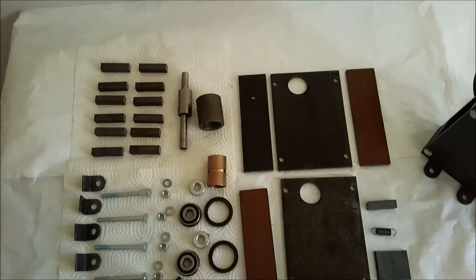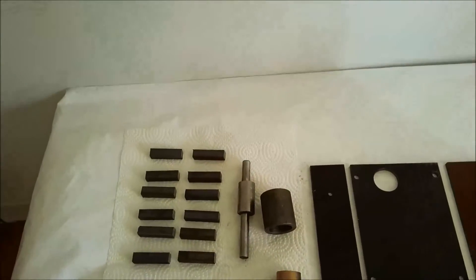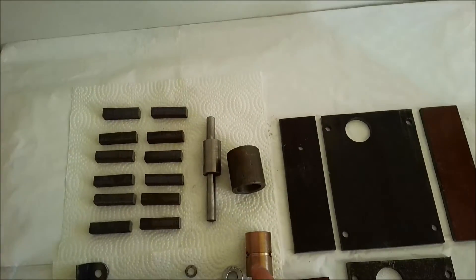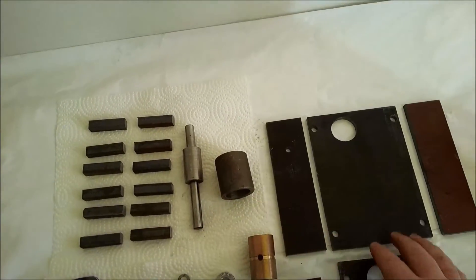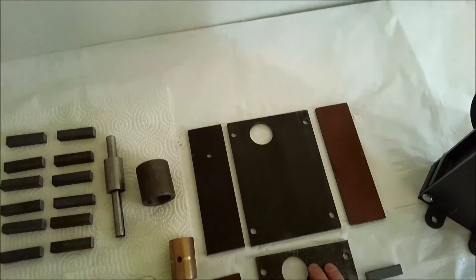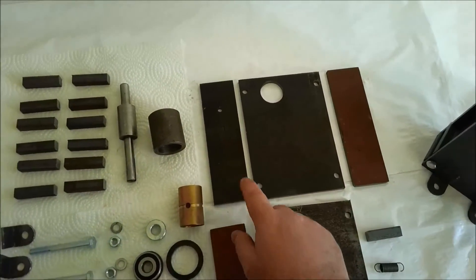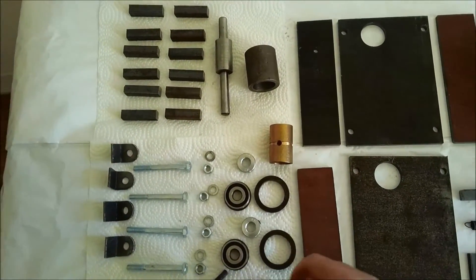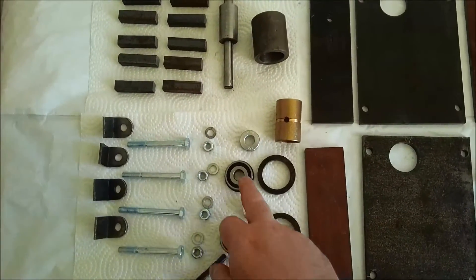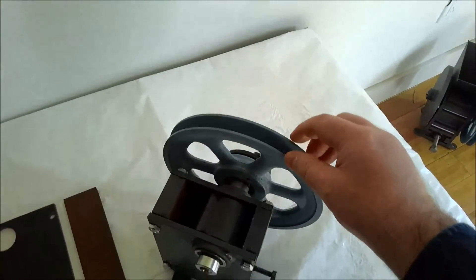This is the Jaw Crusher kit sold by 9-1-1 Metallurgy. It comes with all the parts: the eccentric, the side plates, the jaw, the jaw plate, the cheeks, the toggle, and all the bushings, nuts and bolts that you need to assemble this.